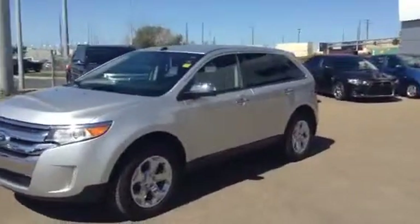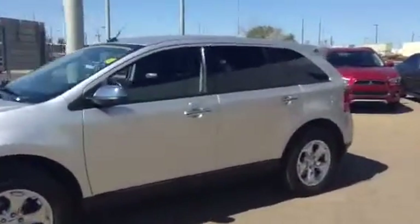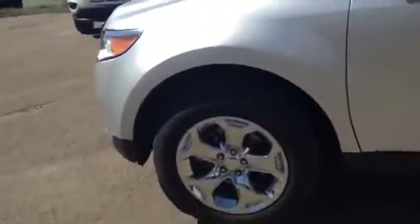There's a look at the side — nice silver color. Shiny rims there as well, and a lot of tread still left on the tires.